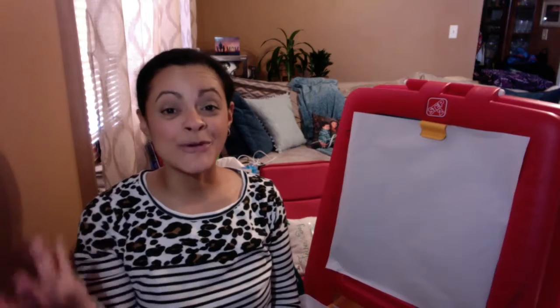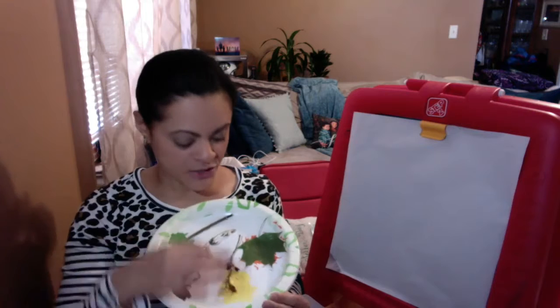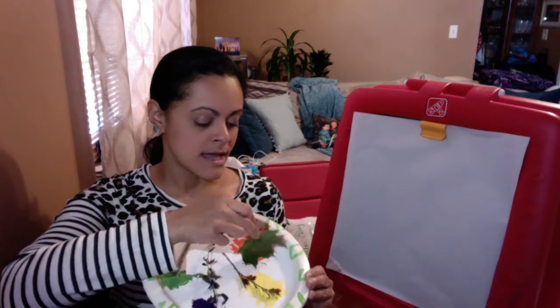Hello, everybody. I hope you're all having a wonderful week. We have been talking about nature all this week, and I went on a nature walk and found a bunch of neat pieces of nature to bring in, and I'm going to be painting with nature today.